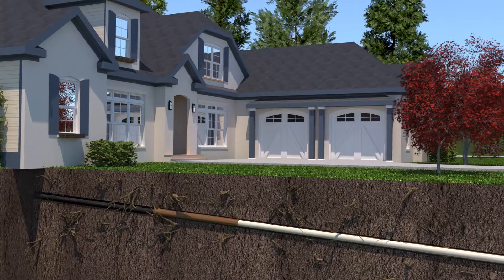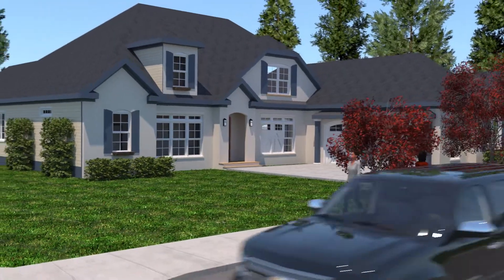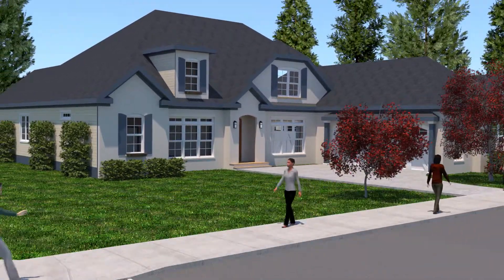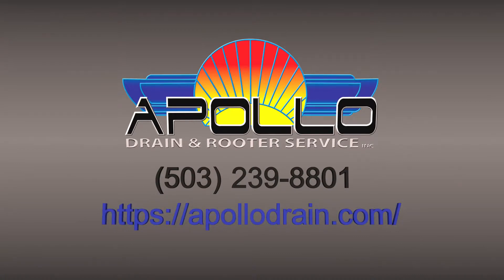Without having to dig up your property, Apollo's trenchless sewer repair will strengthen your sewer lateral for decades to come. Give us a call today at 503-239-8801 and let one of our experienced technicians evaluate the condition of your sewer line.